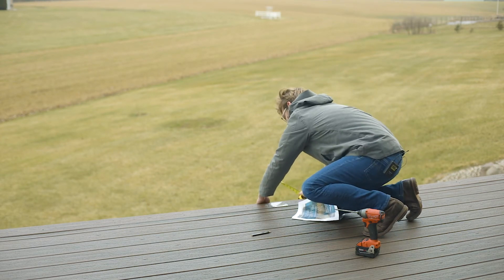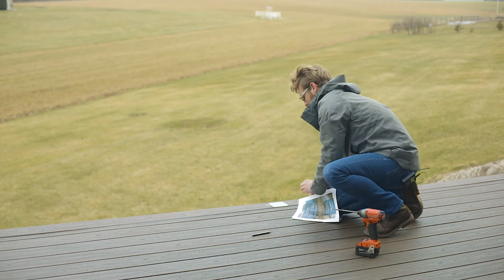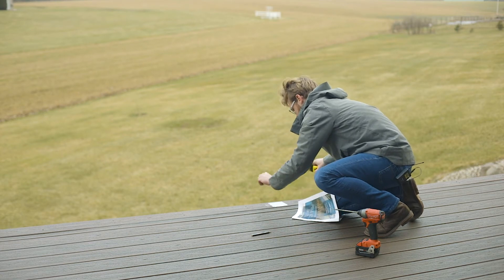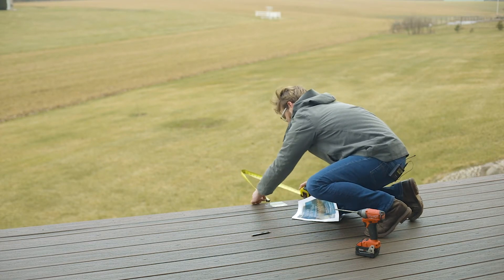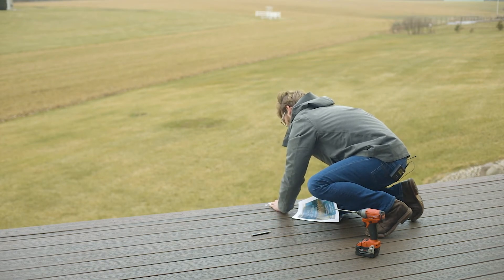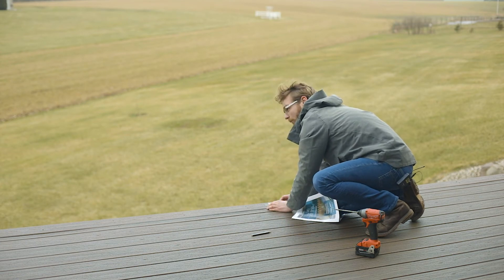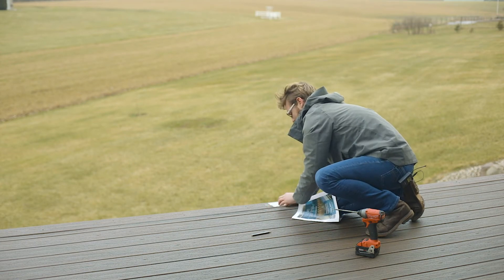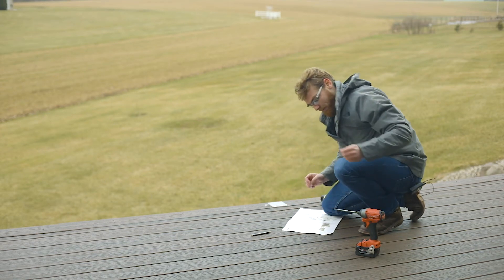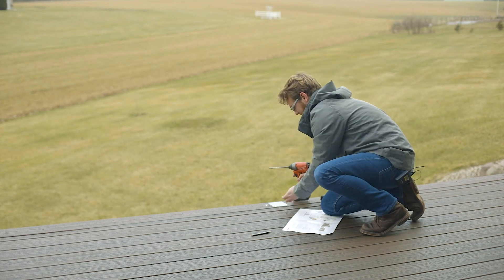I'm going to measure this overhang again — we're at exactly one inch. We're going to pull that back from the leading edge one inch and make sure that we're lined up with our opposite end where we set our corner previously, ensuring that this template is in the exact location that the post is going with solid backing underneath it.